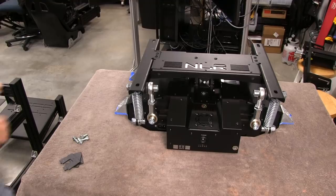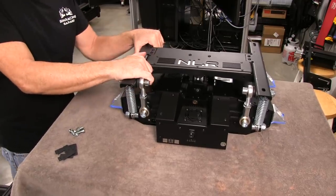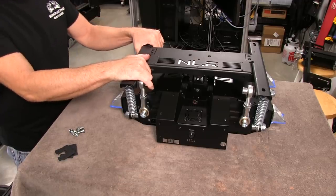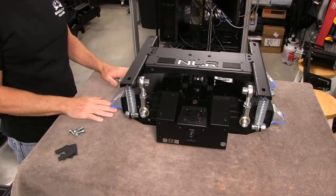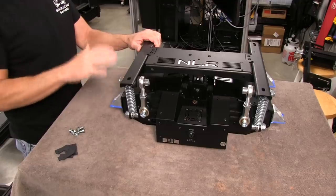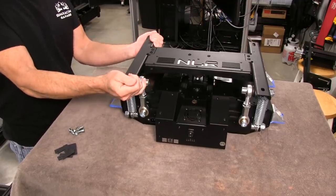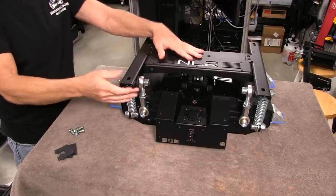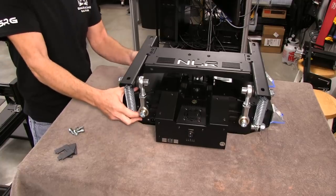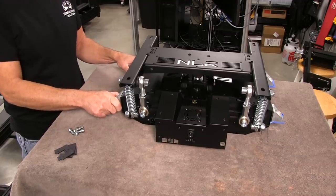We are now ready to get this Next Level Racing V3 motion platform mounted to our Simlab GT1 EVO cockpit. There's a lot of things you got to consider when you're mounting something like this. It's a very heavy piece. You got to make sure it's supported properly, and not only that but it's going to be moving and it's going to have a lot of torque on this piece of the frame as it moves, and that torque is going to translate into a reaction into the chassis of this unit.